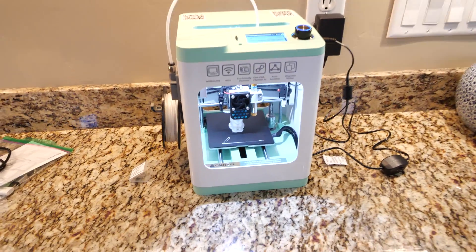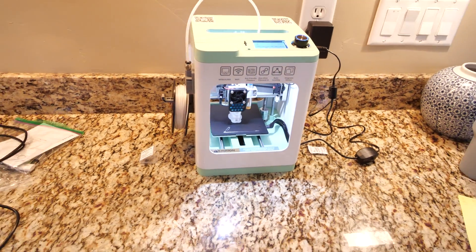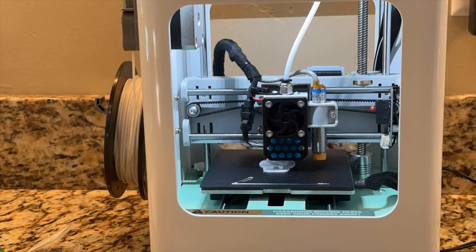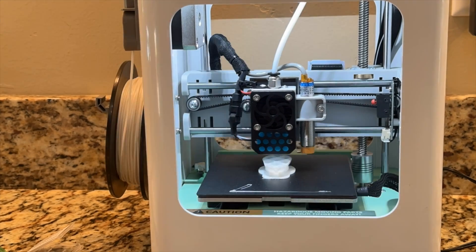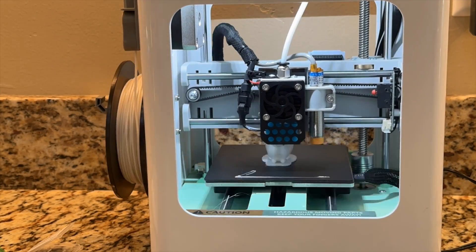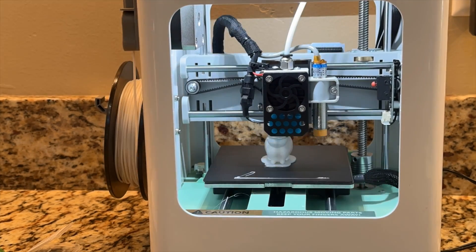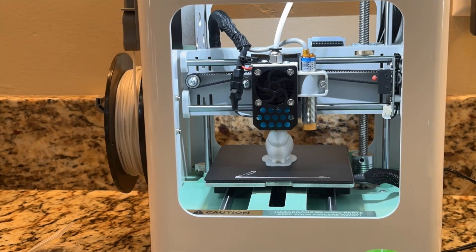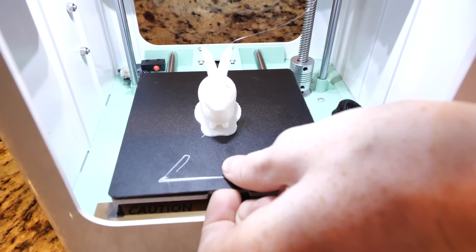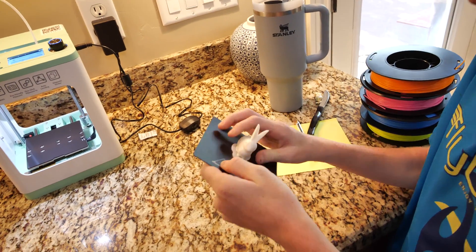Alright, it's been going for about 56-57 minutes, we're almost done. Let's check out the time lapse.